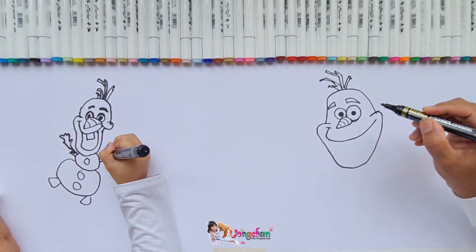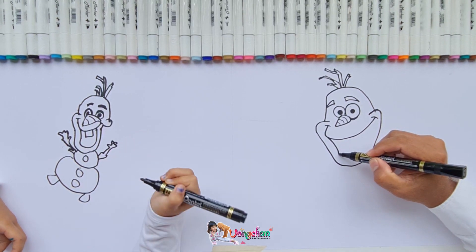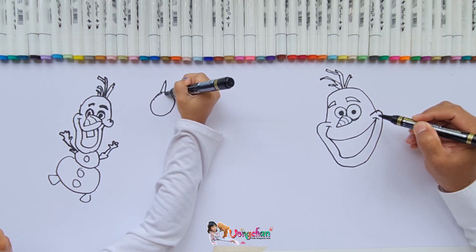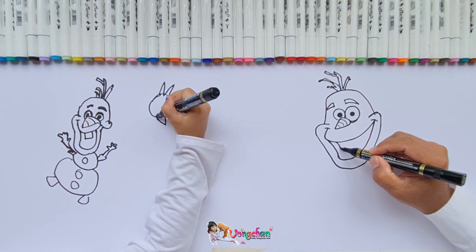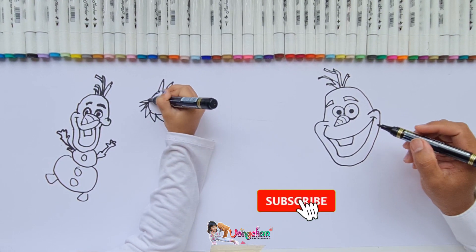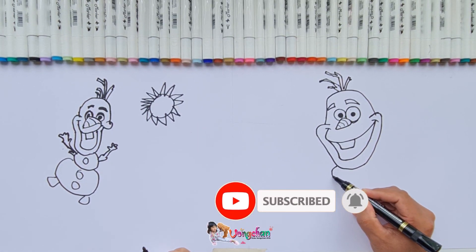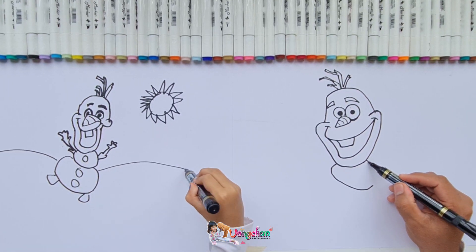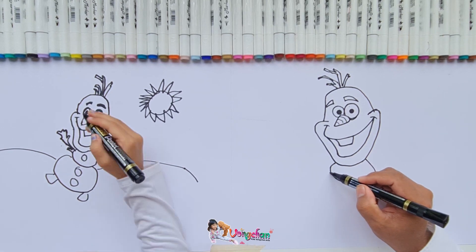Now we move on to the lower part. Wow, you're so quick! You almost finished the whole body! Because I'm Spider-Man! You're Spider-Man, that's why you fly so quick. Daddy moves on with the rest. The picture I see on the iPad shows him happy and jumping like this.